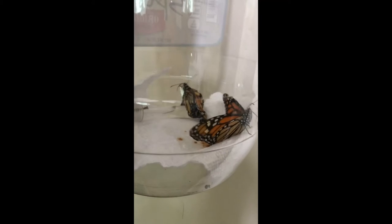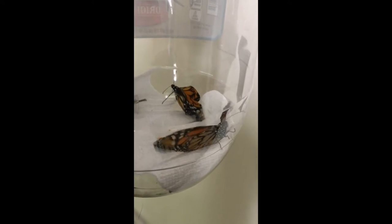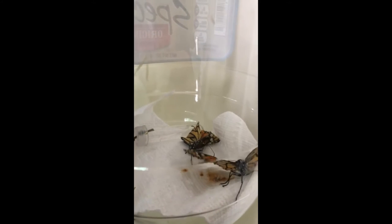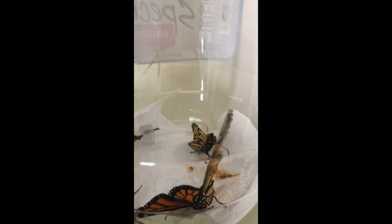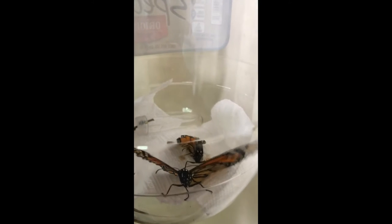It's a little soon to tell, but of these two adults who just eclosed, one looks quite healthy — I'm going to give it an exam — and the other could either just need to hang upside down, or it could have a very bad case of OE that accounts for its deformities. I'll have to get a better look.